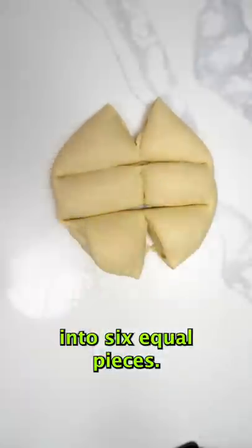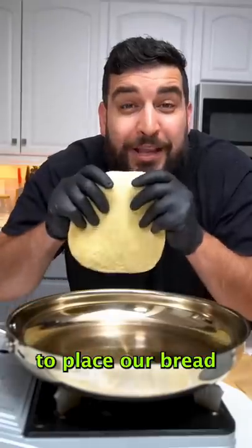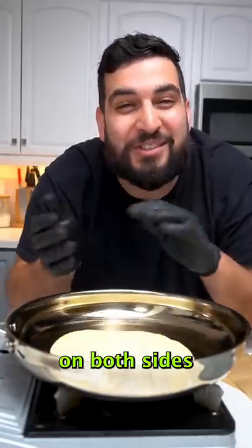After, we want to cut the dough into six equal pieces, stuff it with some cheese, roll it up into a ball, and flatten out to about seven inches. Then place the bread into a medium heat pan until it browns on both sides.